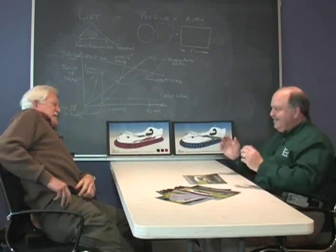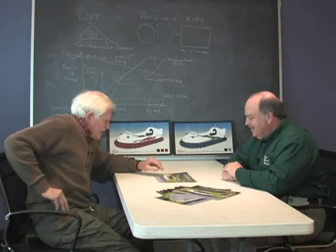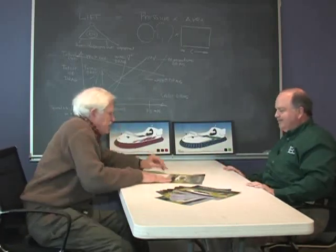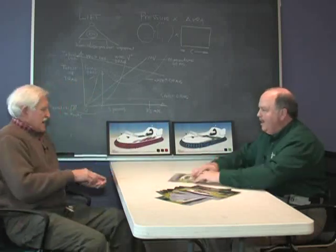Hovercraft came into existence because of the difficulty of pushing a ship through the water — it takes a lot of energy. But if you lift the ship up on a cushion of air, it doesn't take as much energy. I'll use this as an example. If you take an area like this and put air beneath it, it'll hover. A little weight adds control — it's very critical, it's weight balance. So it's not as simple as driving a jet ski or a boat; it takes skill and training.